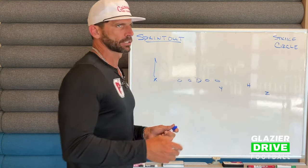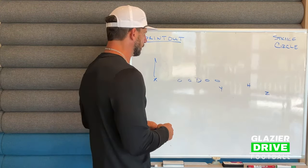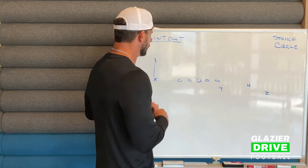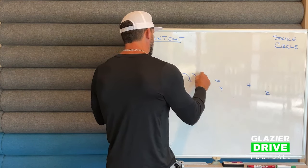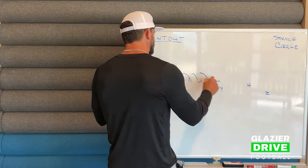Strike right is smash to a lot of people, but we do have some rules to it. So we give a Lucy call here. Their turn back protection, tight end's got the first thing off, and then now the back's coming to pick up off the edge. We're on a full sprint outside.